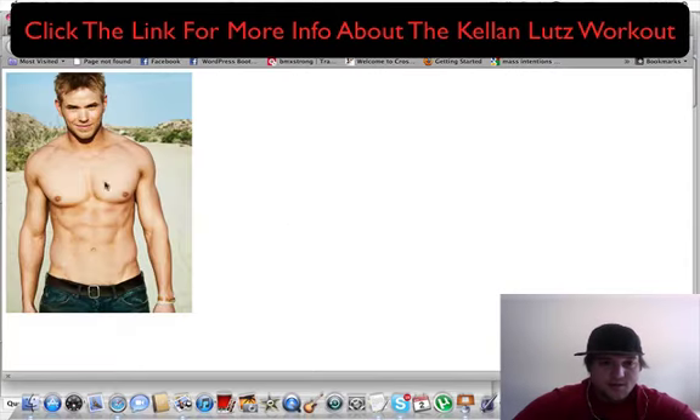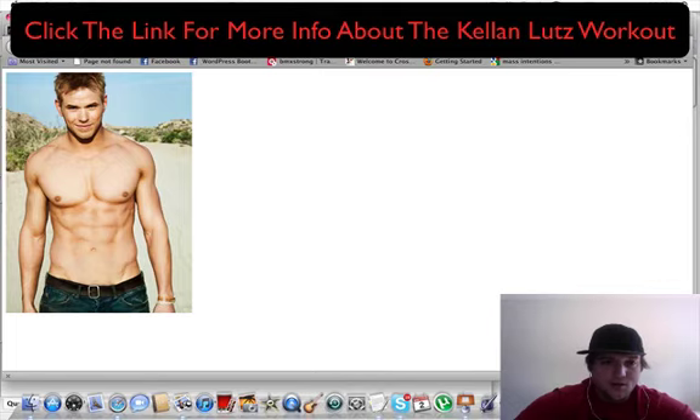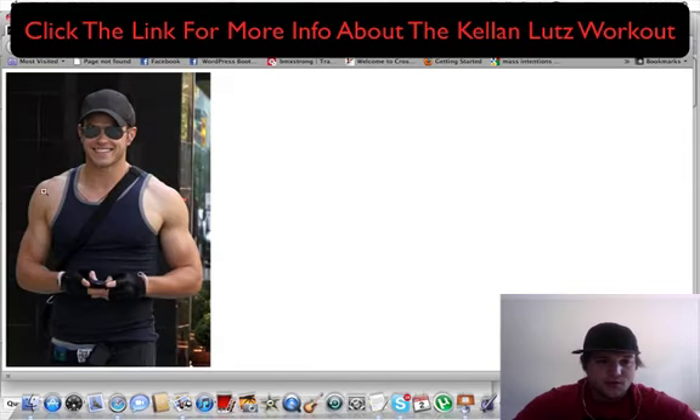Judging by his look here, he's definitely bigger in this photo than he was in the other photo. Whether or not all he did was body weight training, I don't know. That's one of the things about these actors — you really don't know what they do, you just get these little bits and pieces. But in this photo right here, he spent some time really developing his shoulders and upper chest.